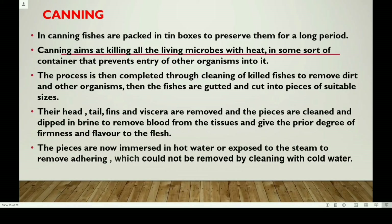First, the fish is cleaned: remove dirt and other organisms, remove the head, tail, fins and viscera, and remove the gut contents. The pieces are then immersed in hot water and exposed to steam to remove unhygienic materials.